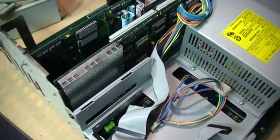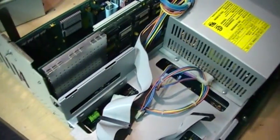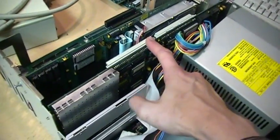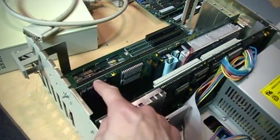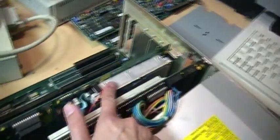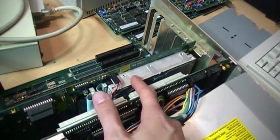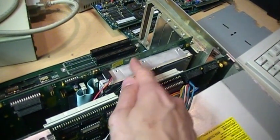I also discovered that this actually has 7 megabytes of RAM, not 9 as I thought. There's 1 megabyte on the motherboard, 4 megabytes on the CPU accelerator card, and another 2 on the hard drive controller. The hard drive is 100 megabytes, and on the Workbench screen I saw 97 megabytes of it are occupied — there's only about 2.5 megabytes of free space.